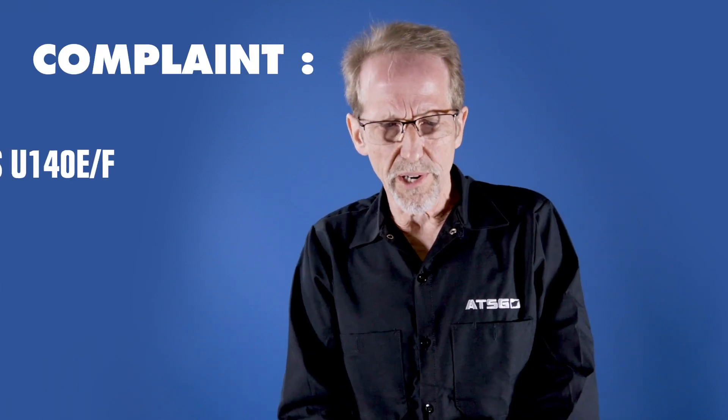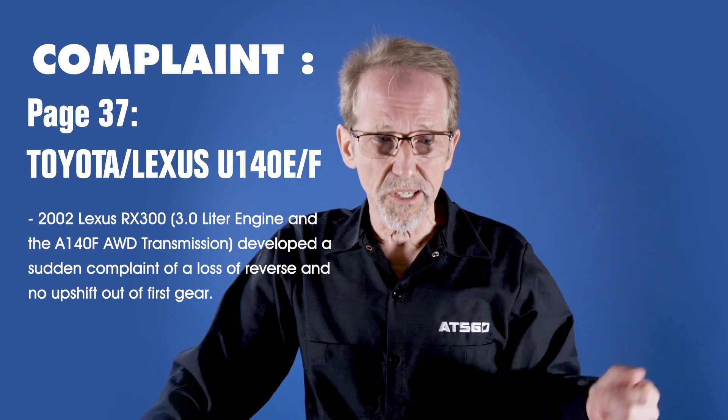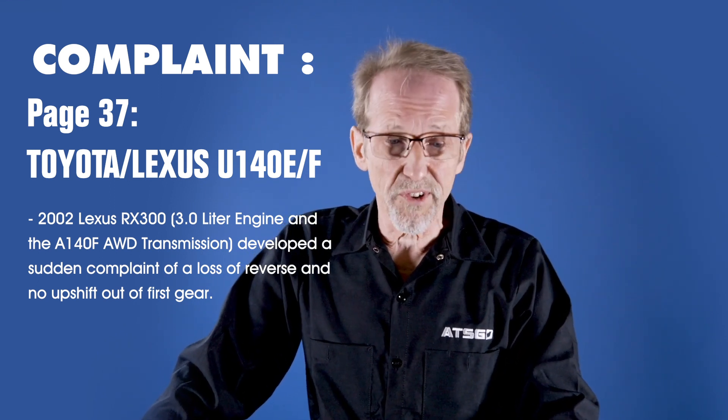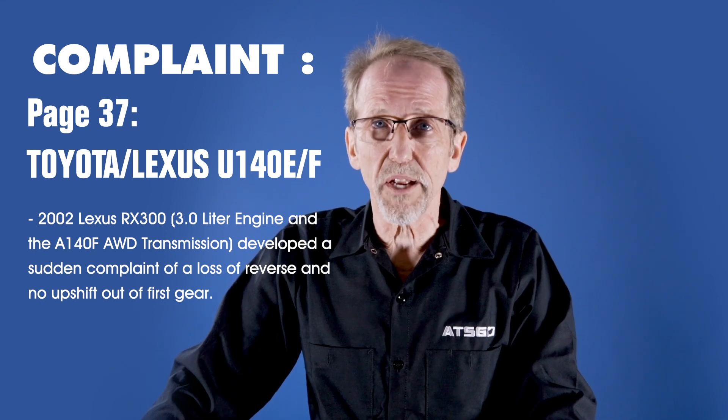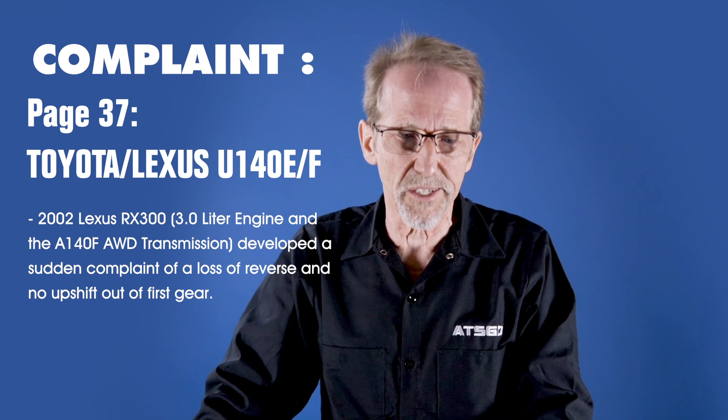On a 2002 Lexus with the U140E transmission, this transmission developed a sudden no reverse. It had been rebuilt, and the customer loved it. It was working just fine, and then all of a sudden, out of the blue, with no other prior warning — reverse was suddenly gone.